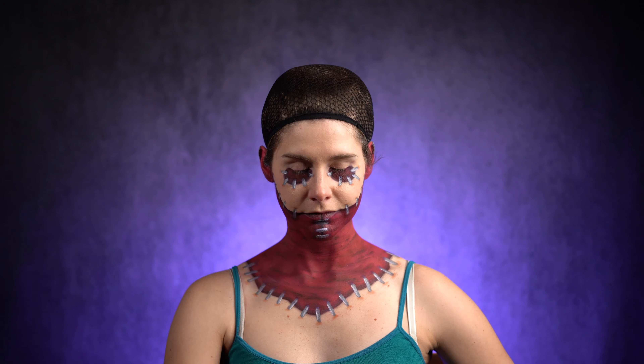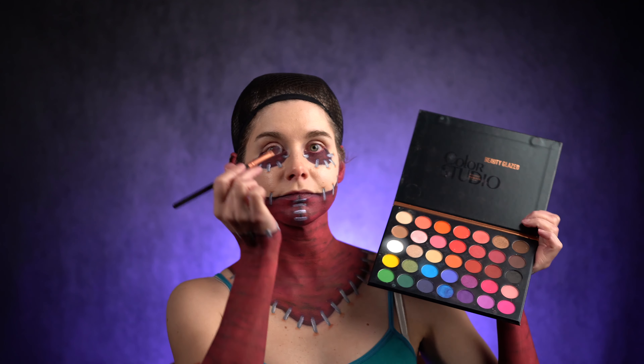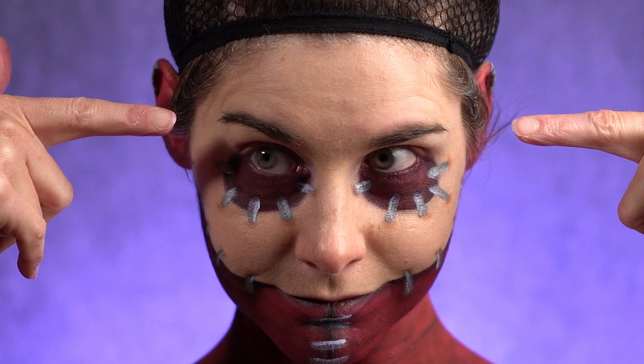Now let's finish the eyes with black eyeliner for the bottom part only. And since Debbie has black eyebrows, I'm gonna use black eyeshadow on mine. This step is super easy and very important.